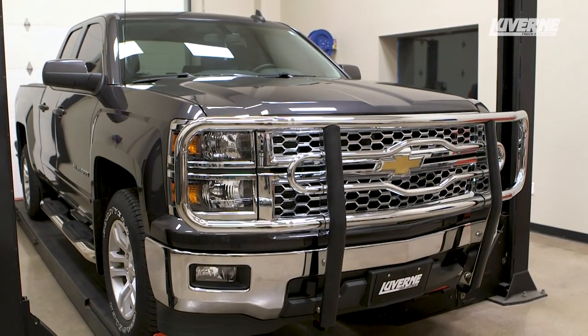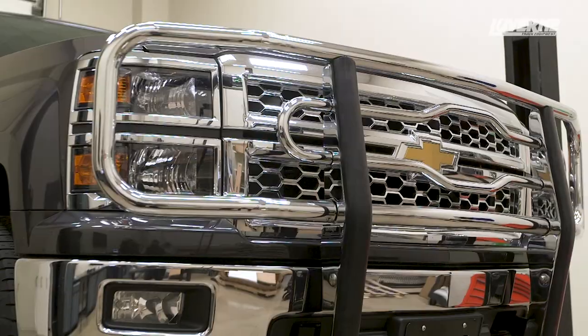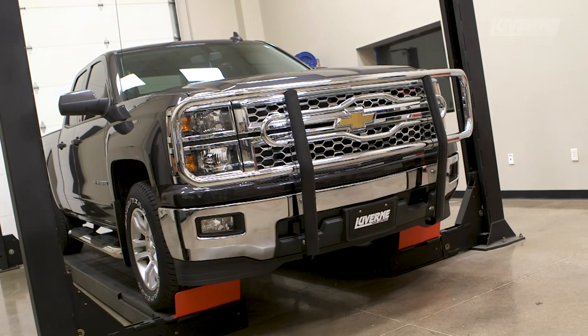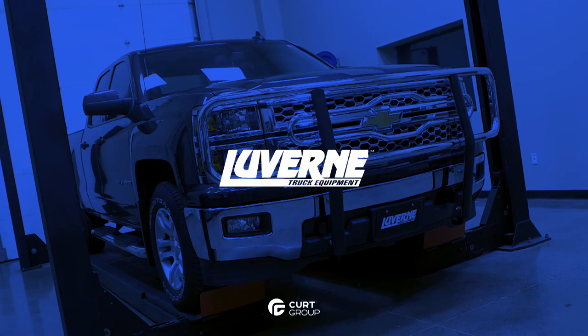This completes the installation of the Laverne 2-inch tubular grille guard on a Chevy Silverado. For more information on this and other great products, visit LaverneTruck.com.